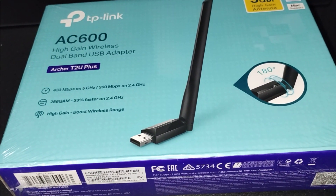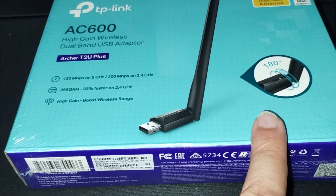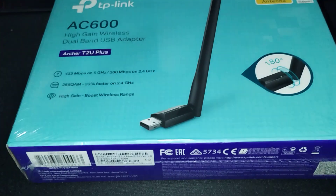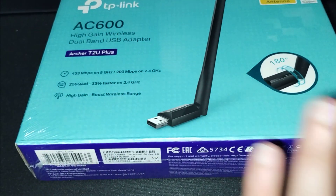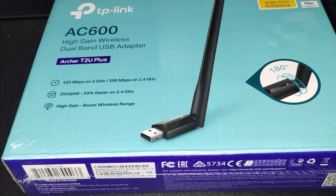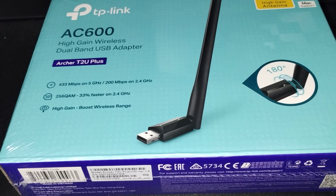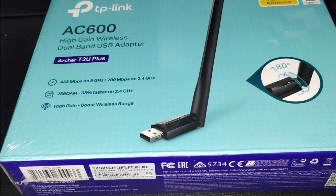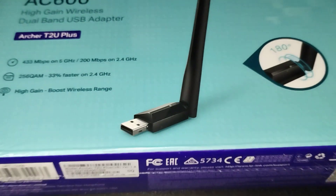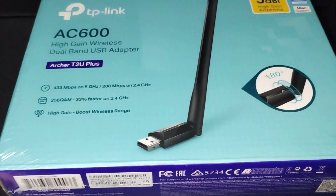What I'm going to do now is unbox this, show you what comes in the box, then get it connected and show you what it looks like. Be right back.